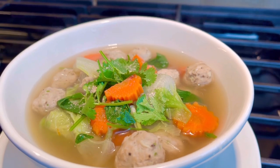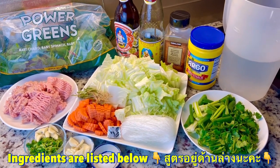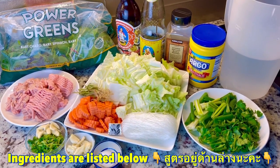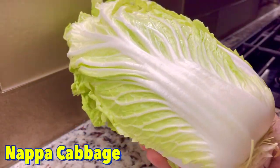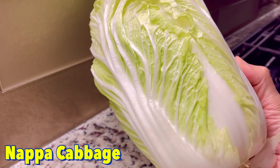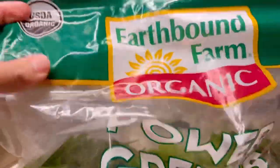Let's take a look at the ingredients. Here is napa cabbage — I cut it into bite size pieces. You can use as much as you like. I also like to add organic mixed greens in mine too, but this is optional.